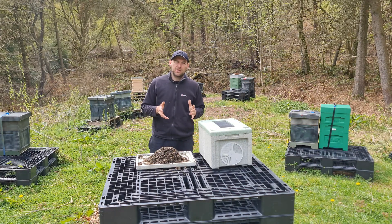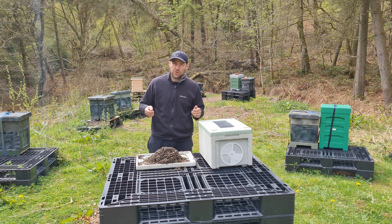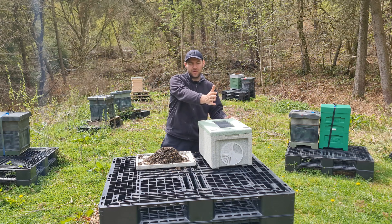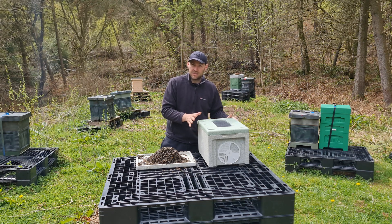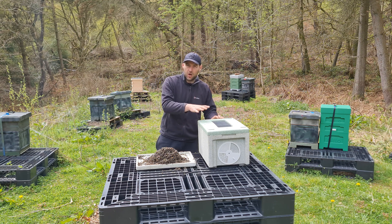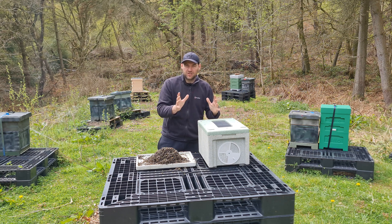A couple of other tips not related to overheating but transport in general: if you're transporting big colonies and using foam bungs, soak those bungs in water before putting them in the holes — that gives the bees another source of water to keep them cool. Also consider the orientation of the hive: the frames should be parallel to the direction of travel, not perpendicular. When you brake, if they're perpendicular the frames can rock around; if they're parallel they're less likely to mush against each other and damage the queen. Finally, try to leave colonies in situ for a few days before transporting and don't open the colony — you want them to propolis it down a little so things don't shake around.